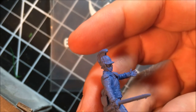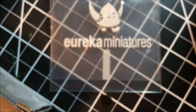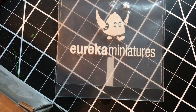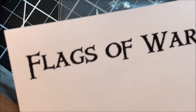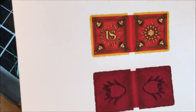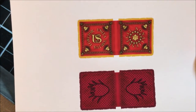This guy is kind of a really close approximation to Pulaski's Legion. The helmet's not the right helmet, but it's close. I wanted to get a flag made, and here's where some top secret information comes in. Flags of War sent me — and this is not even on the website yet, so this is super top secret — two flags to review.